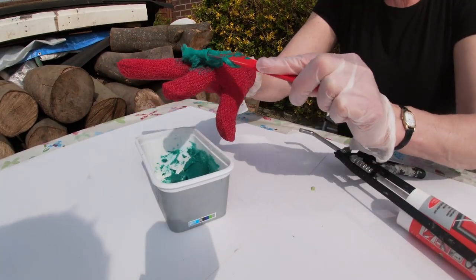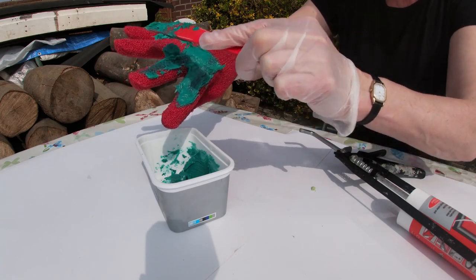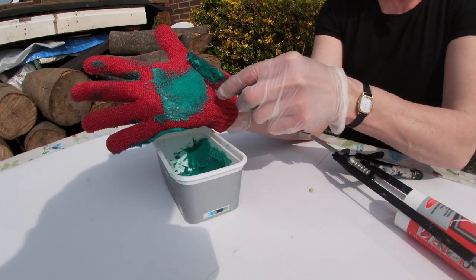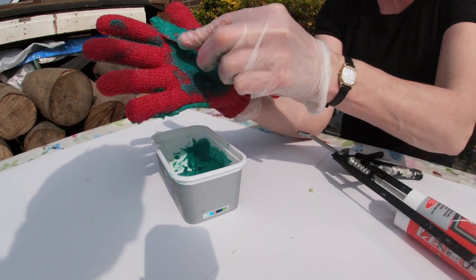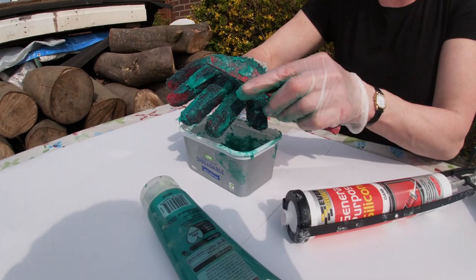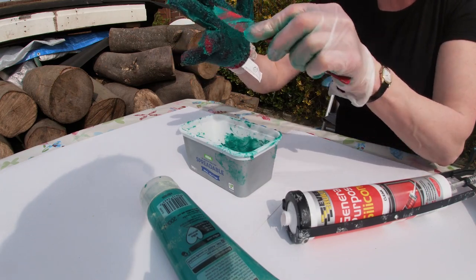Next, spread some of the silicone onto the glove and you can rub it in. You can use another latex hand to really rub it into the fabric. Cover the whole glove including the palm with a thin layer of the latex. Make sure every bit is covered because it's just like sealing the glove to stop it rotting.